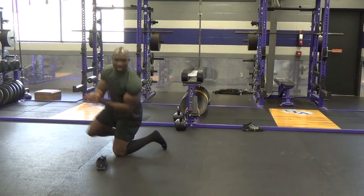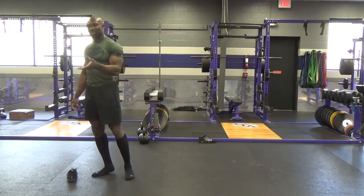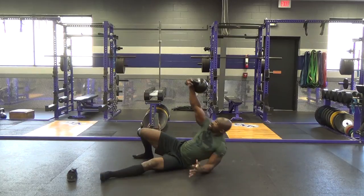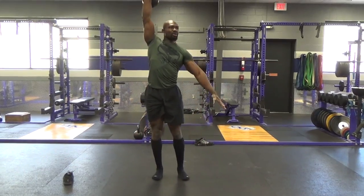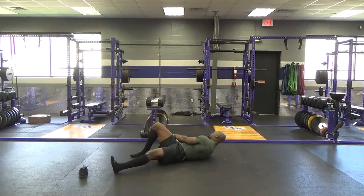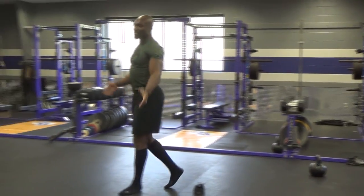Good job everybody — give yourselves a round. Thank y'all for participating. There's so much more, there really is, but this is a good start. So practice your get up with the shoe, and then if you want to try it with the bell, it just gives you more feedback. Once you maintain arm position, you get up. Your body's doing the rest — so you have a lot of strength just from alignment. Not necessarily brute strength. Thank y'all very much. Any questions, anything that pops up?